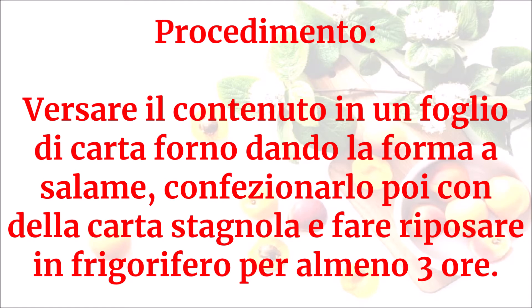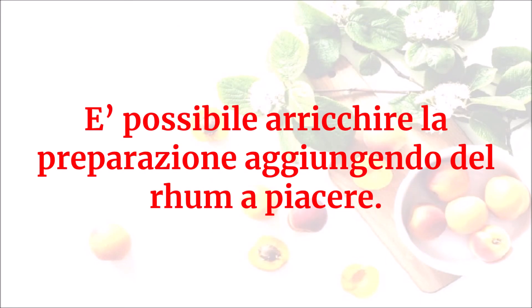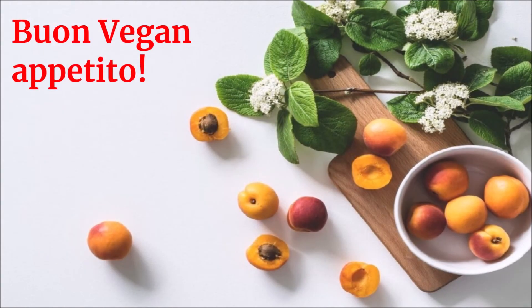Fare riposare in frigorifero per almeno tre ore: questo sarà il risultato. È possibile arricchire la preparazione aggiungendo del rum a piacere. Buon vegan appetito!